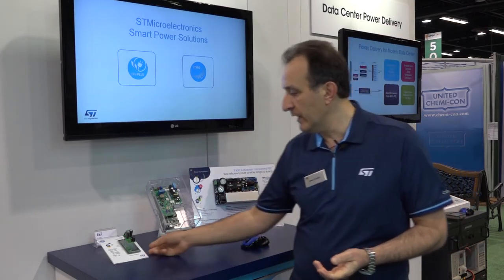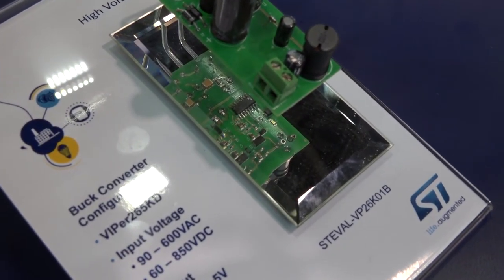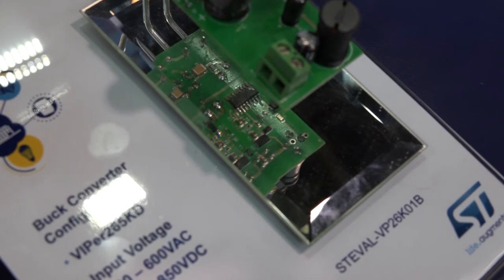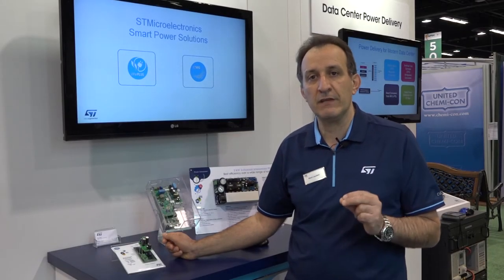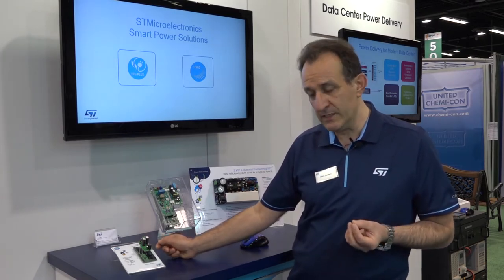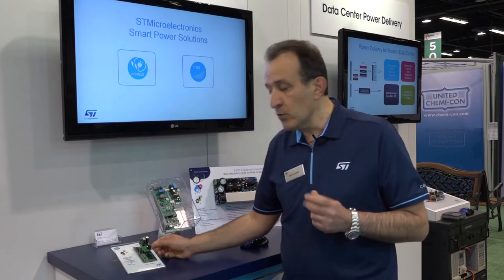What's unique about the Viper 26K, depicted in this implementation, is that it's a compact device combining a MOSFET together with a controller achieving a flyback configuration. The particularity of this device is that the embedded MOSFET is rated at 1050 volts breakdown voltage.